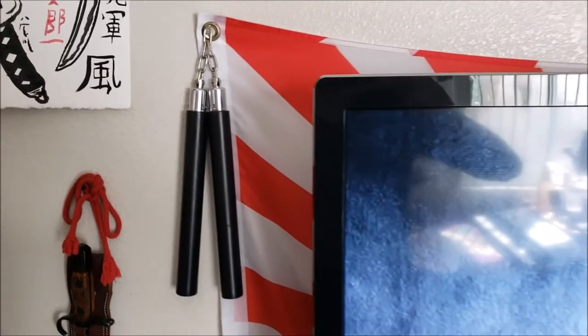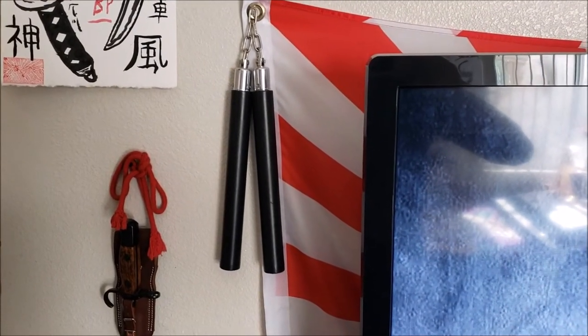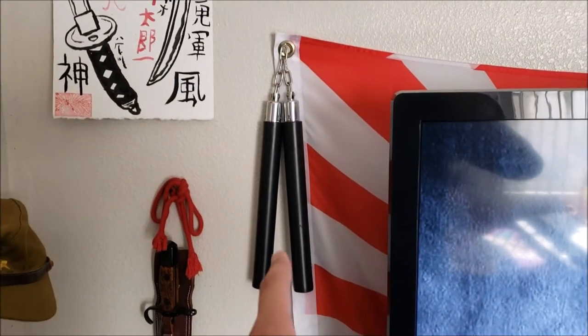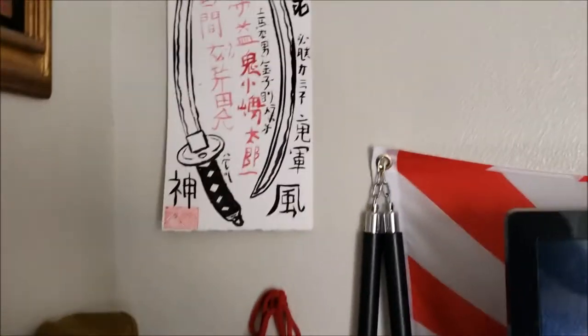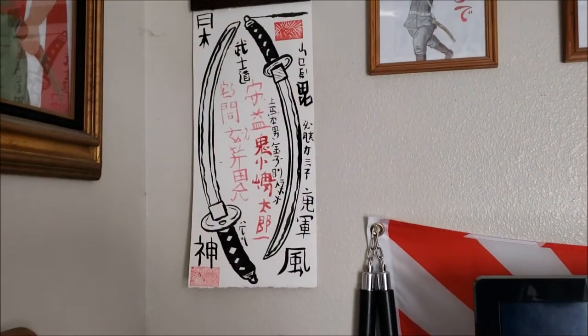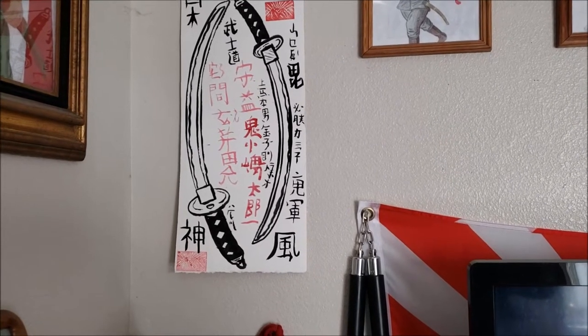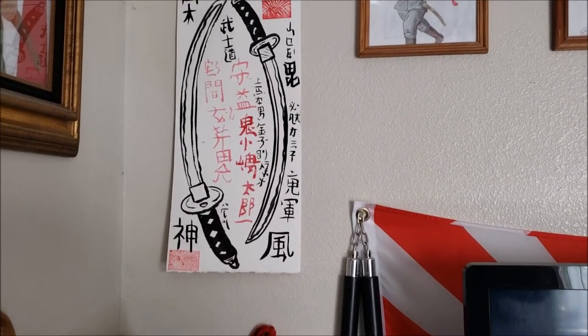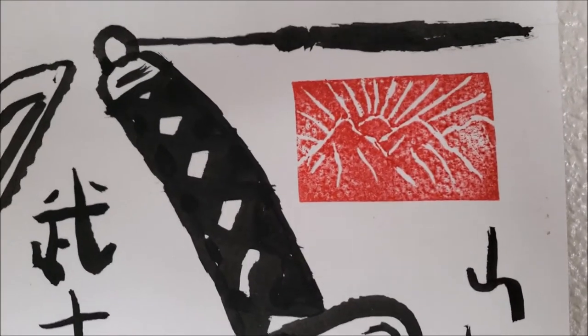Over here I got nunchucks. Although I do not know the history of nunchucks — I believe nunchucks are Chinese or Japanese. Correct me if I'm wrong. I just know Bruce Lee really liked them and they were really cool. And over here, this is a high school project so it's not all that good, it looks kind of crappy but still kind of nice — two samurai swords. Pretty cool. And my little stamp symbol — mountains and a rising sun. Very lovely.